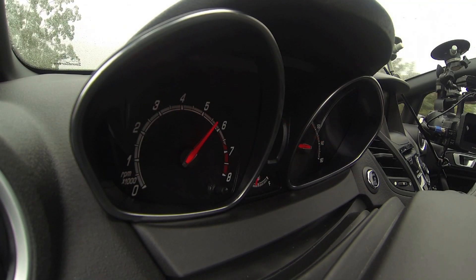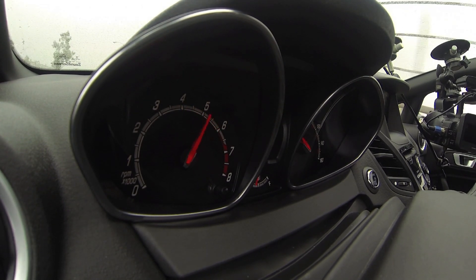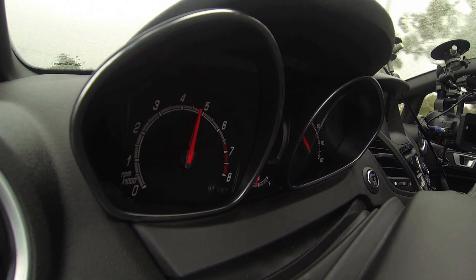Here we go. Traction? What traction? Wow, it's torquey. Traction control doesn't mean much in first or second gear. Oh yeah, it rips. It rips. Brilliant.